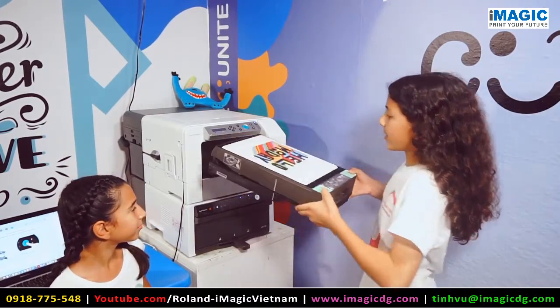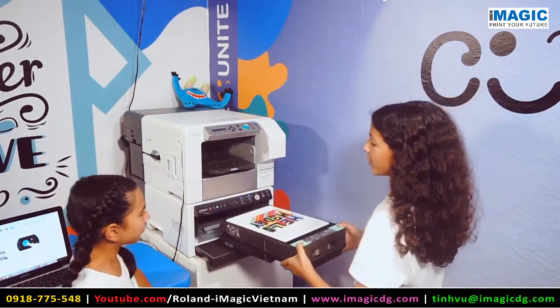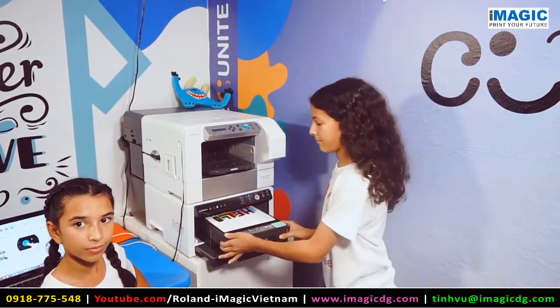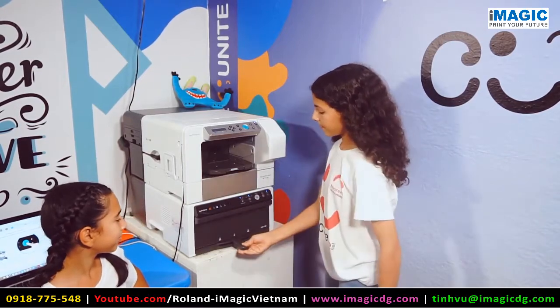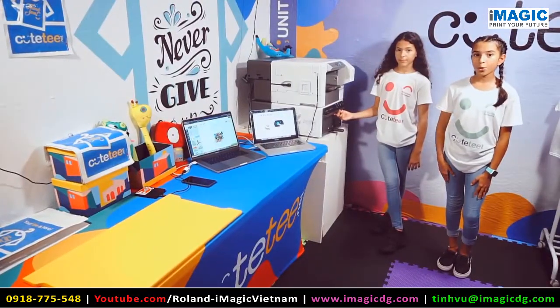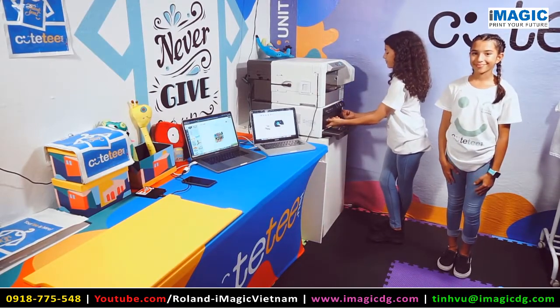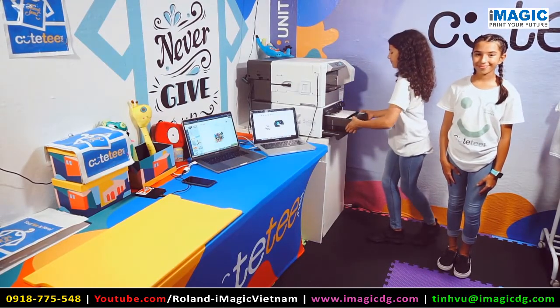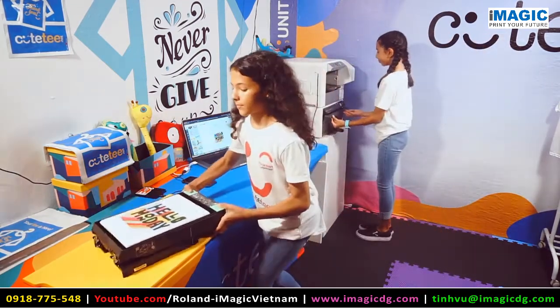Now that the garment is done printing, you'll unload it from the top and put it in the oven so it cures the ink into the tee. This will take about 3 minutes. Now that it's ready, we're going to take it out of the finisher and place it right there.